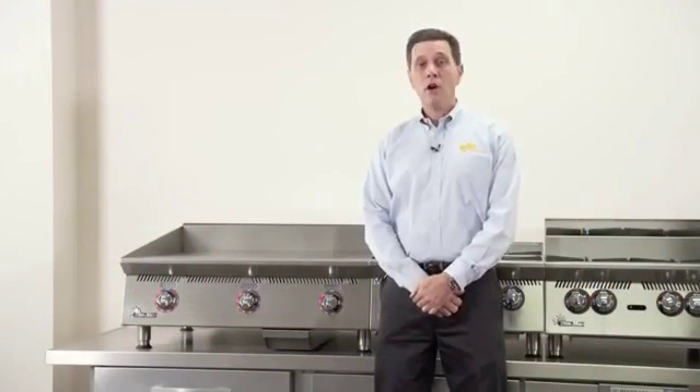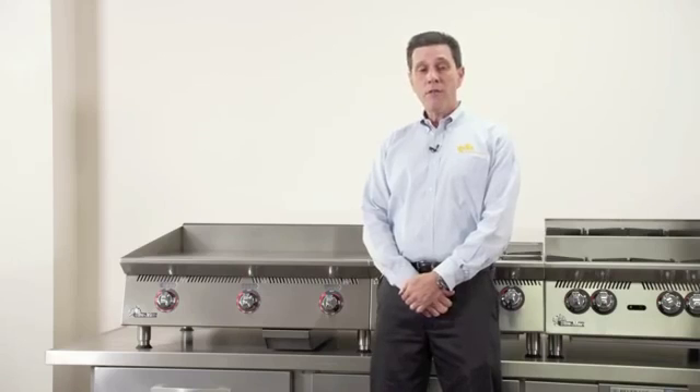Hi, I'm pleased to introduce to you our new line of Ultramax heavy duty counter cooking equipment. We've made many design improvements and feature changes to the new design for better performance and more attractive looks.